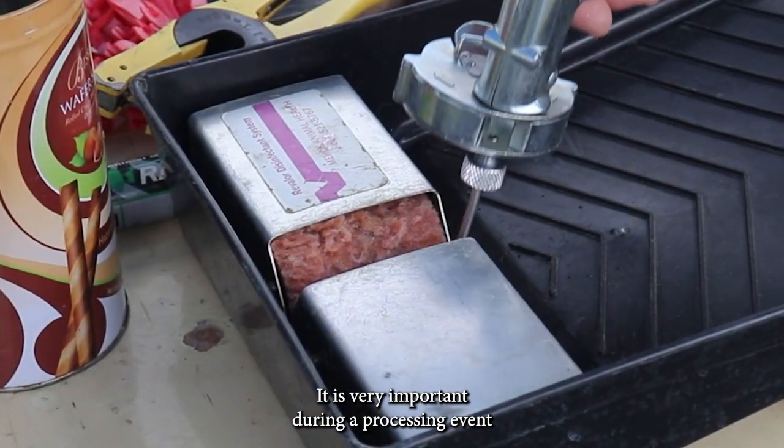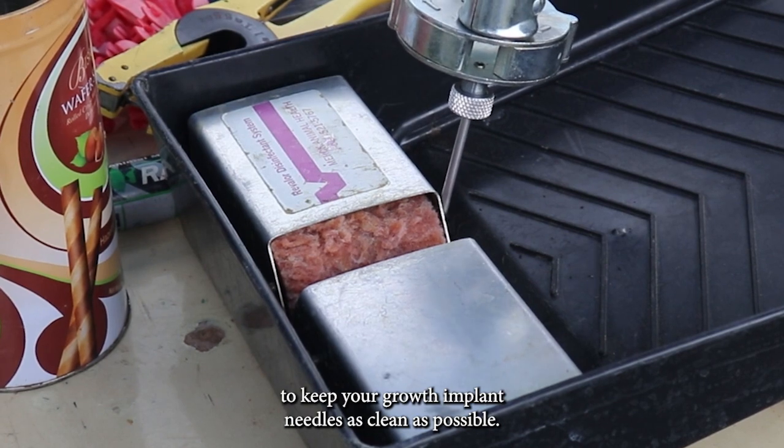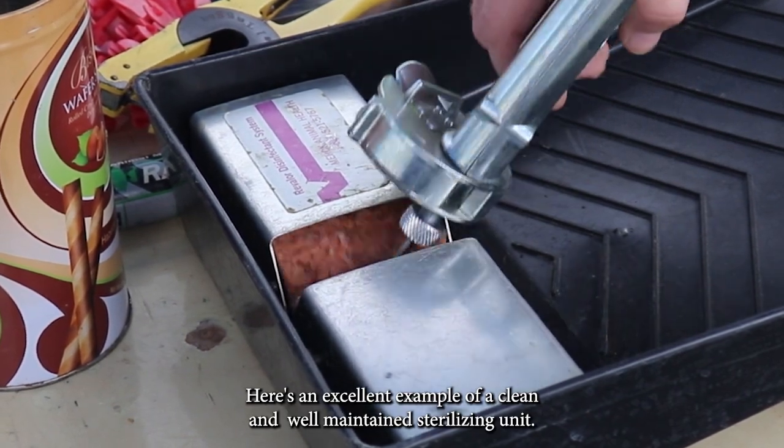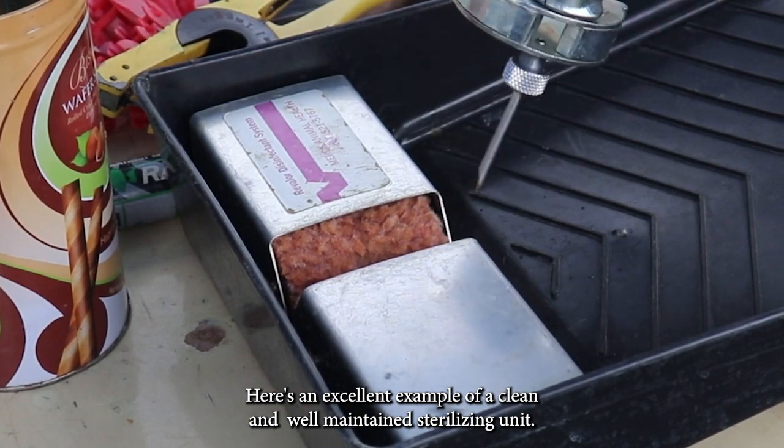It is very important during a processing event to keep your growth implant needles as clean as possible. Here's an excellent example of a clean and well-maintained sterilizing unit.